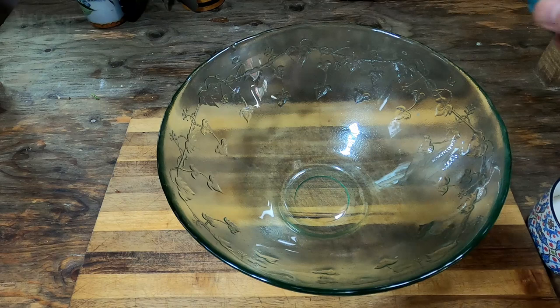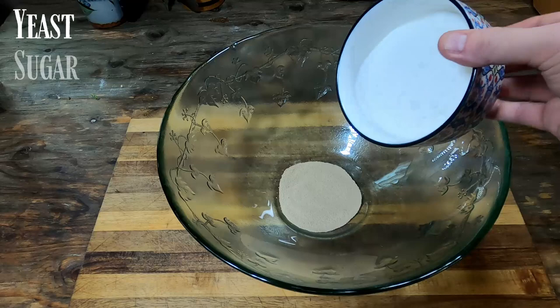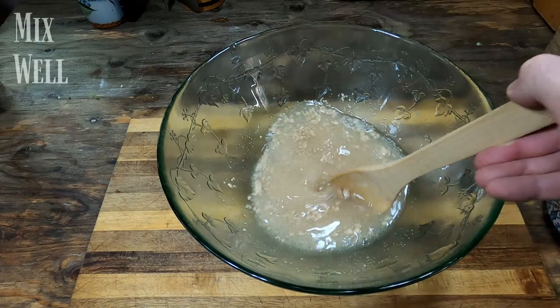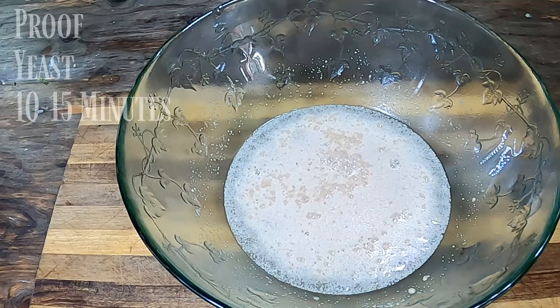First, we add the yeast to the mixing bowl, followed by our sugar. We now add the two cups of warm water and mix these together fully to remove any large clumps. We will let this sit and proof for around 10 to 15 minutes to develop a frothy mix.